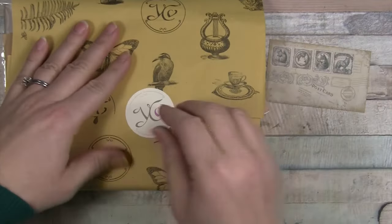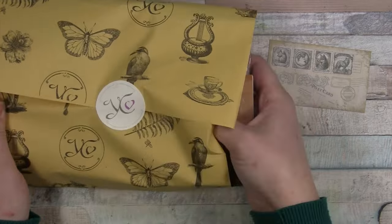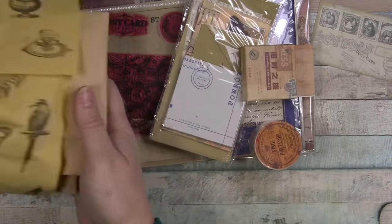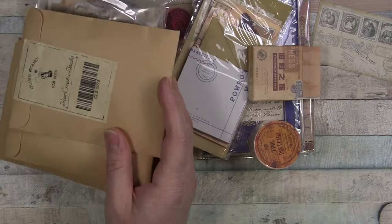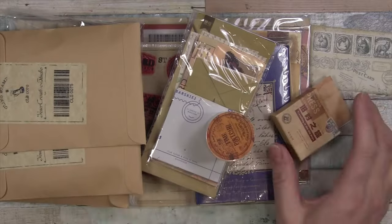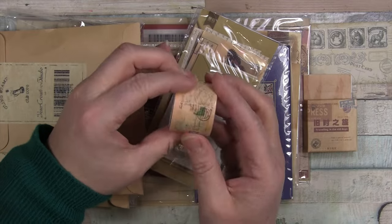We often get postage stamp-like stickers and things, and I happen to love that theme so I don't mind collecting a few. Everything's really cold — we're having a bit of a cold snap here.